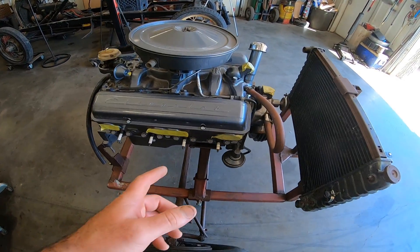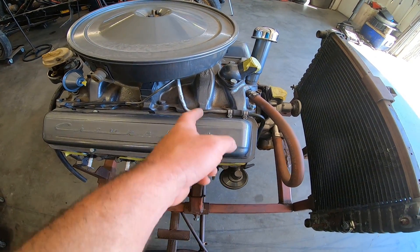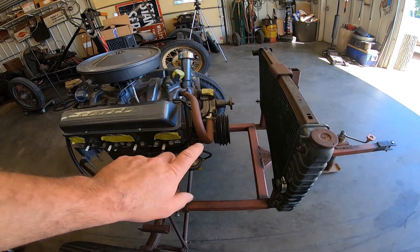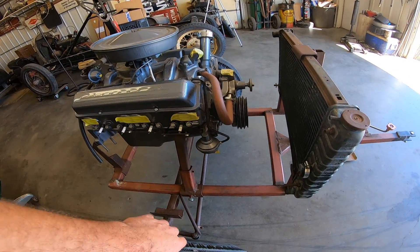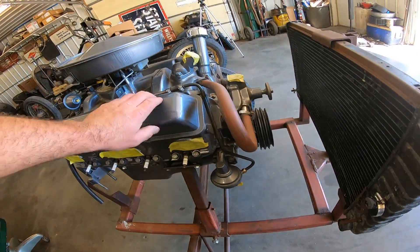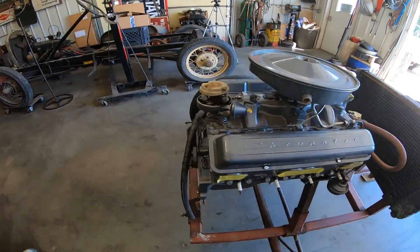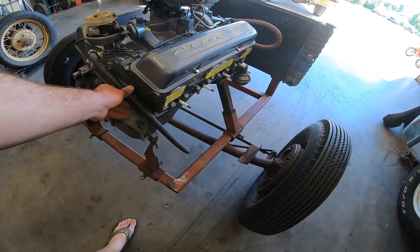You can also tell that it's got '60 heads on it because it doesn't have the staggered valve covers — though the heads could have been switched at one time. It's got the short water pump, it's got the newer fuel pump on it, and a nice little custom fuel line for the two-barrel. It's got the breather on it. Oh, there is the road draft tube.